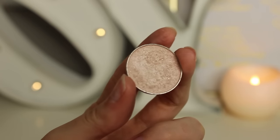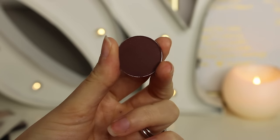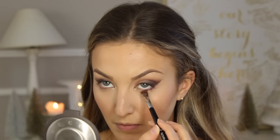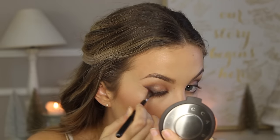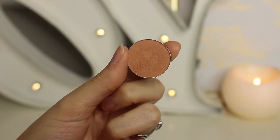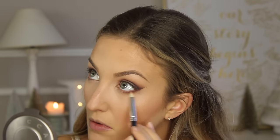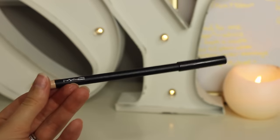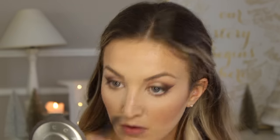Next I'm taking Shimma Shimma by MAC — a really shimmery pretty champagne pink shade — and putting this in my inner corner to highlight. Then going back with the Embark shadow we used earlier, I put this on my lower lash line and make sure to connect it to that outer V so it's one smooth transition from upper to lower lid. Then I go in with Creme Brulee on a little pencil brush just to barely blend it out and warm it up. Then I use a MAC Studio Chromographic Pencil in NW15/NW20 on my inner rims of my lower lash line to highlight and brighten that area.